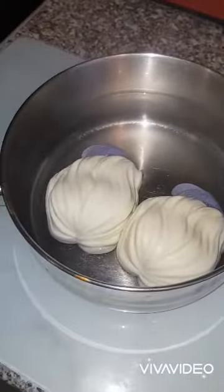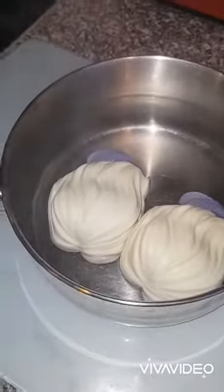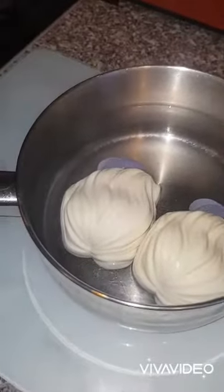Hey guys, today you catch me making a Funko. Someone actually reached out and asked me to make a Funko of Celebrían from Gerard Olkins' The Silmarillion.